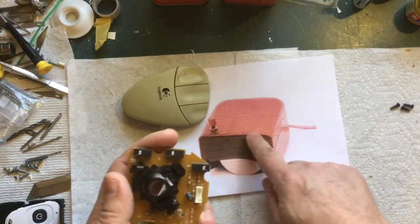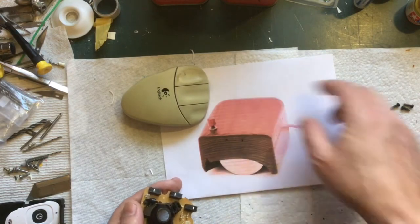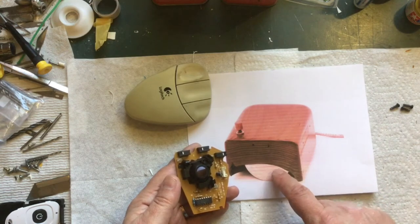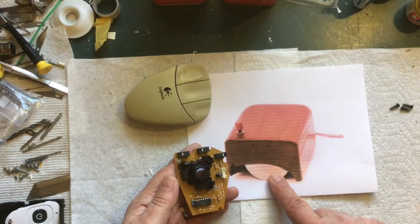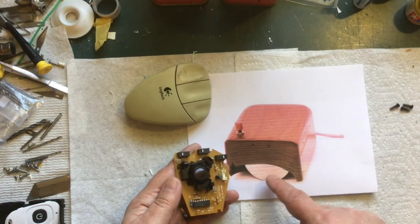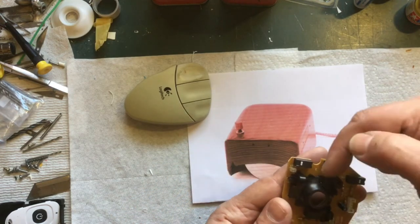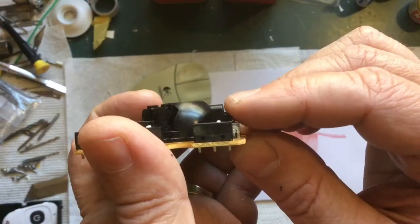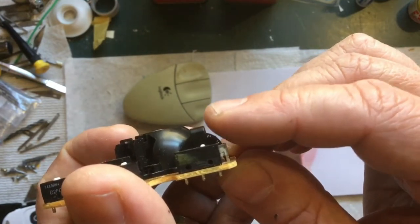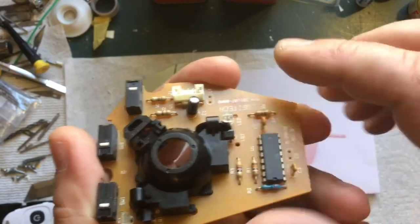I'm going to take a block of wood, hollow it out, and put this board in it. The wood mouse has a big aluminum wheel and another one in the back. I read online that the original might have been only one axis — just back and forth — but most pictures I see have two wheels, so I'll do two because one would be pointless. I'll cut aluminum wheels and figure out how to mount them so they turn the encoders.